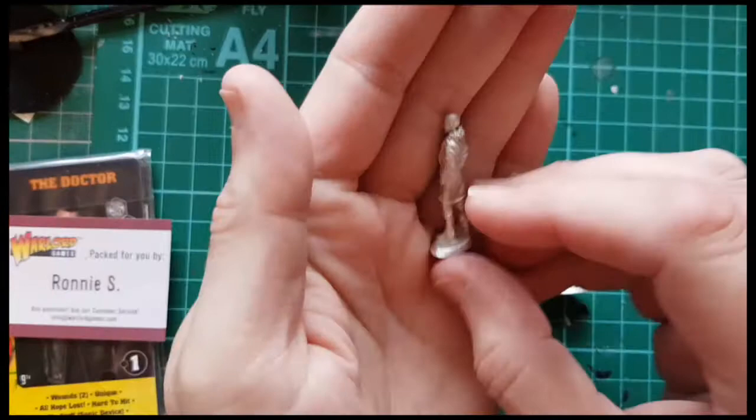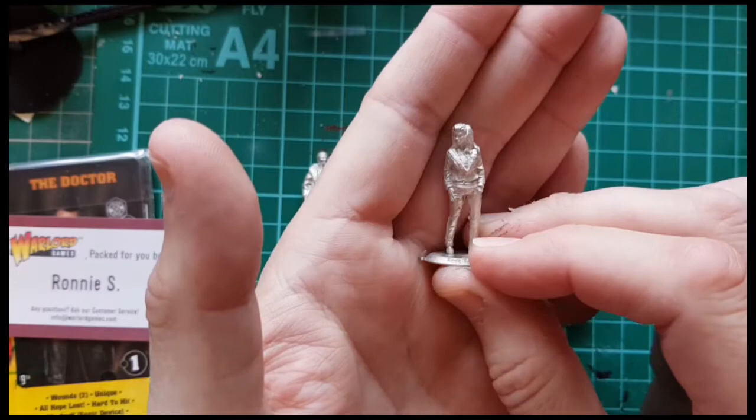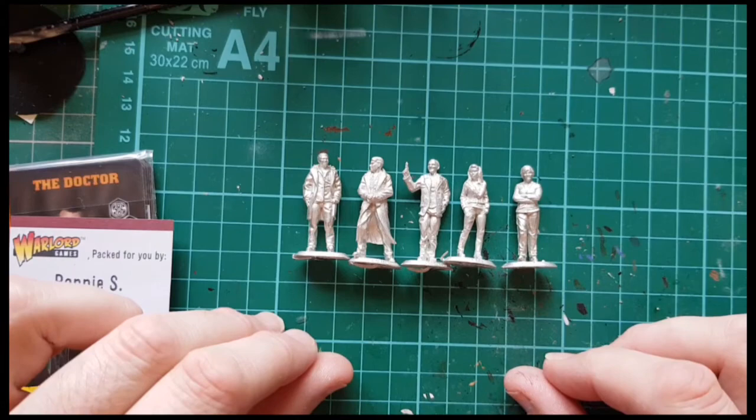And there's Mickey. I don't recognise the outfit — I'll have to look up some photos for when I paint that. There's Rose. Really nice Rose sculpt, good face on that. And then Jackie, Rose's Mum. I'm not sure about the sculpt — that might be one that looks better with painting. But yeah, that's a good little set. I think that'll be fun to do.